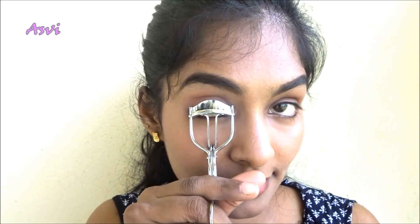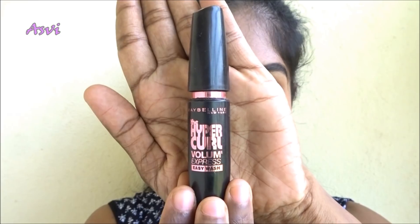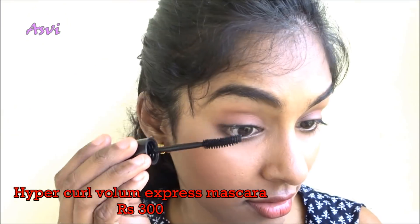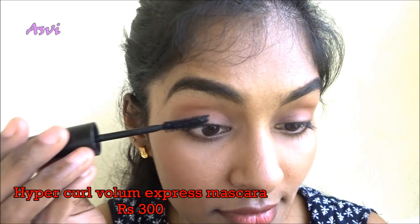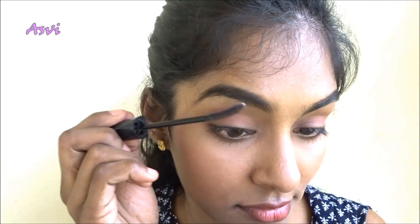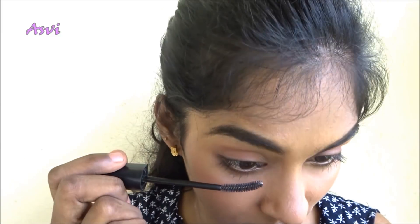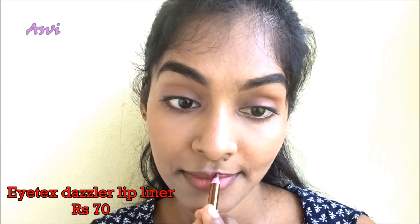Make sure that you smudge the eyeliner really well. Then I will be using this eyelash curler and curling my lashes. I will be using the Maybelline Hyper Curl Volume Express Mascara and giving a nice 2-3 coats to my eyelashes. As soon as I curl my lashes, I apply the mascara so that the curls last for a longer time. After that, I go over the lashes once again with a clean mascara wand so that my lashes are all spread and not clumpy.